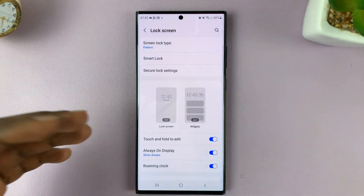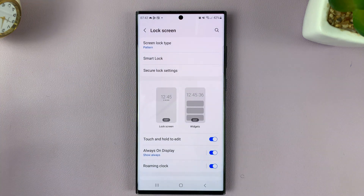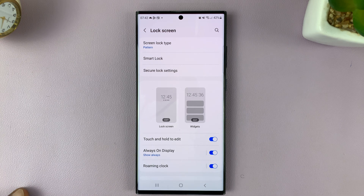For people who use a pin, you'll have the pin option, and for people who use a password, you should see the password option.